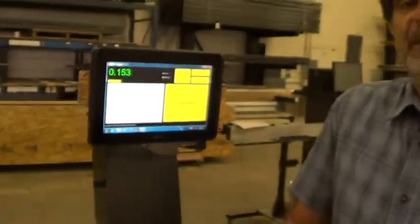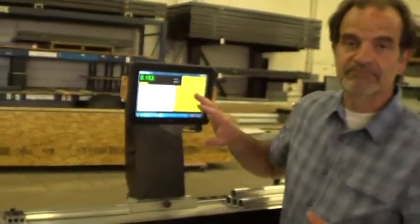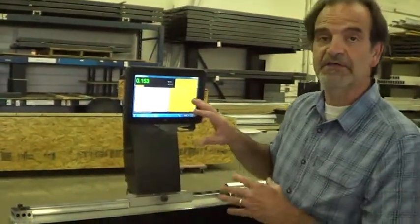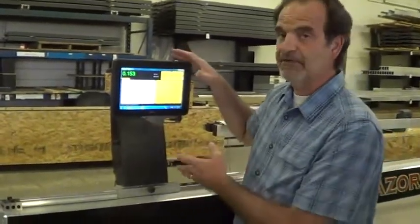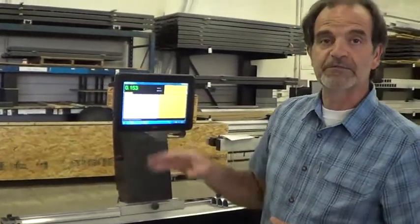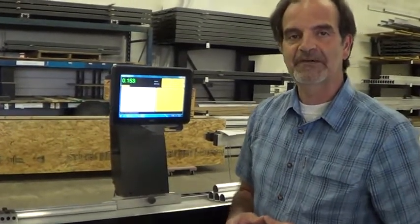If you would like to have calculations, charts, graphs, standard deviation, or CPK done on here as well, we can do that on a custom basis. We have a fully functional Windows 7 PC here, so we can program it to do about anything you'd like with those measurements. Give us a call and let us know if you're interested in the caliper table.